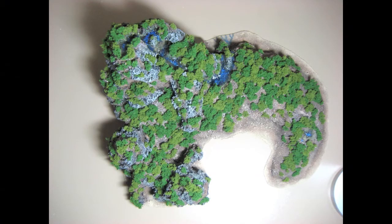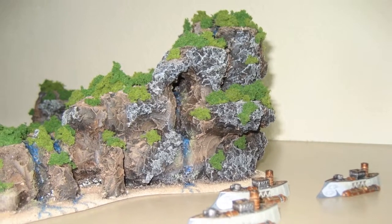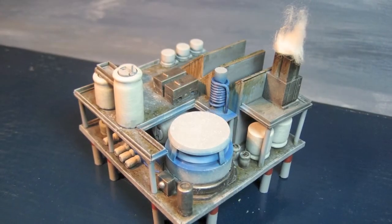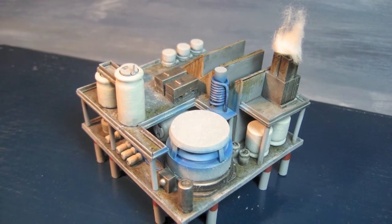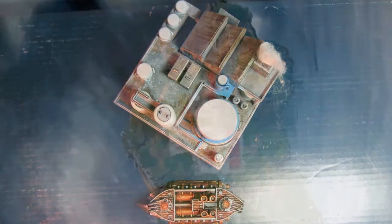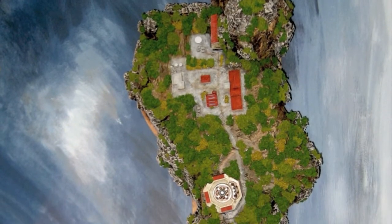A bunch of islands and an oil slash Sturgeonium rig — if you play the game you'll know what I'm talking about. The rig you can see here, and then a large island called Plum Island, which is a research facility.